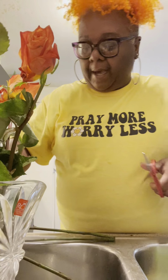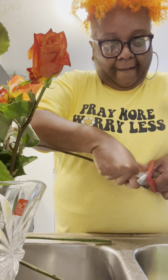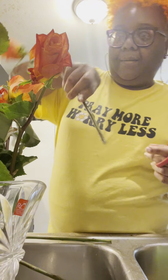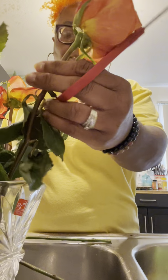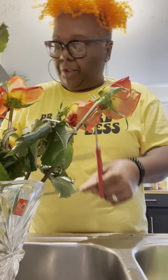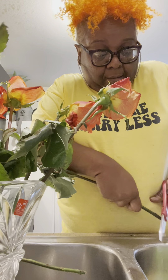Got about four more to go. And then I'm going to cut the other ones off camera and then show you guys the finished product.